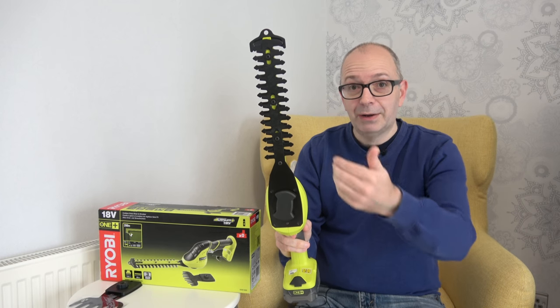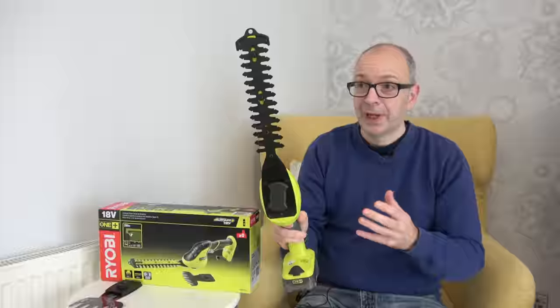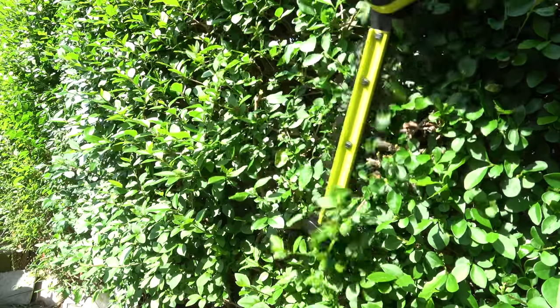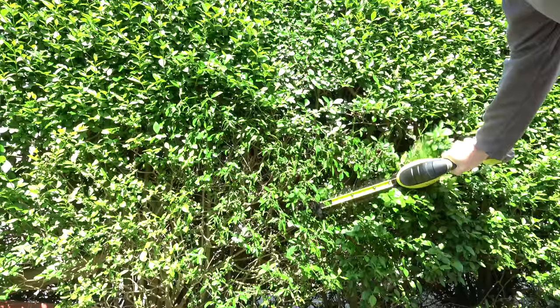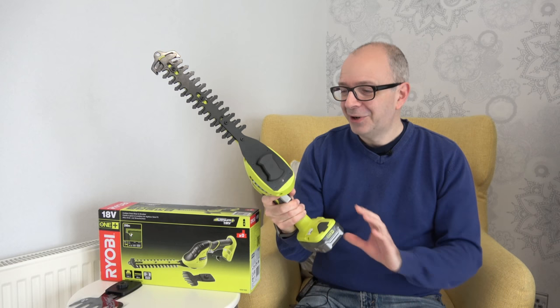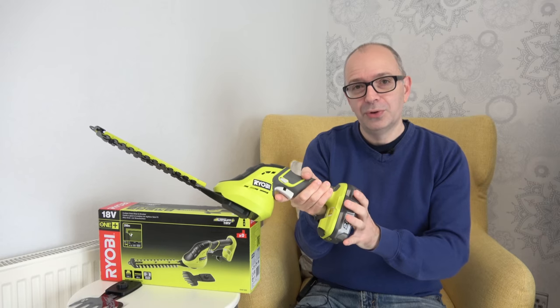You can see the blades going up and down — it really is a powerful tool. I trimmed a very long hedge with this, and having a cordless trimmer made the whole job a lot easier. It really breezed through even some of the tougher parts of the hedge. I was very impressed with the power and also the longevity of the battery life. The freedom of cordless really does make things easier, and I'm really enjoying using these batteries across all of the tools in the Ryobi One Plus range.